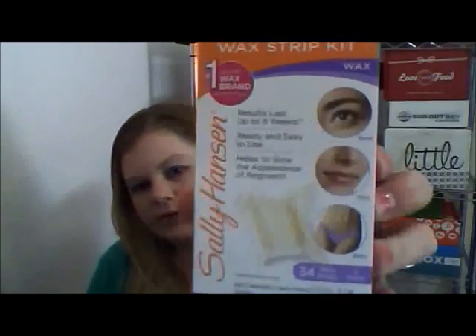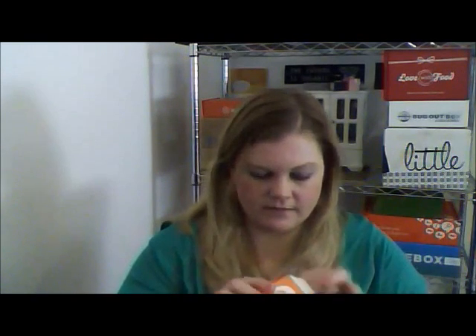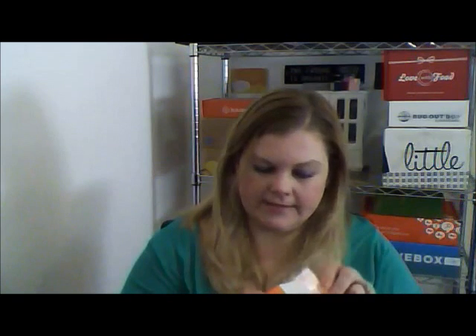And then from Sally Hansen, I received a hair wax remover kit for brows, face, and bikini. Pretty cool — 34 wax strips, three sizes. Very nice. I'd be scared to use this in the bikini area but I might use this for like the eyebrows or something like that to see how that works. And I've been wanting to try Sally Hansen nail effects — how cool!